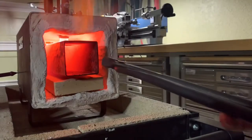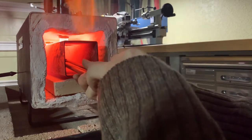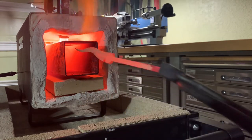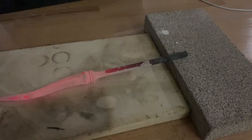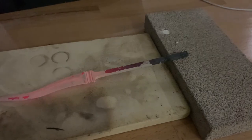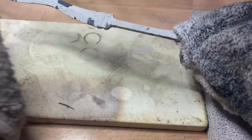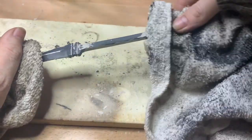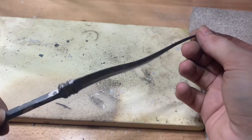This is our final heat, so we'll remove it one last time and let it cool down to room temperature. Once we remove the Satanite clay from the blade, you can tell just how little oxidation was able to develop on the blade while it soaked.